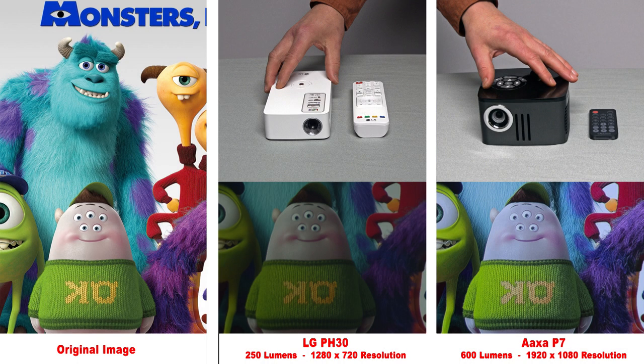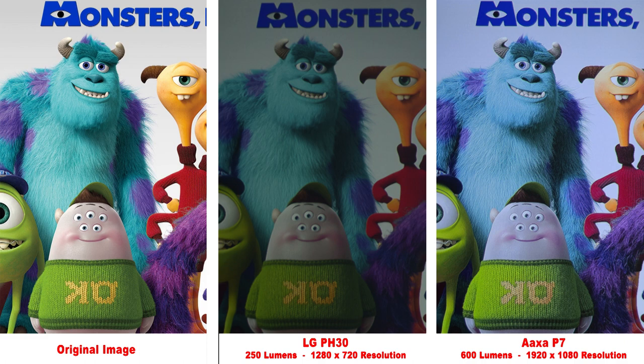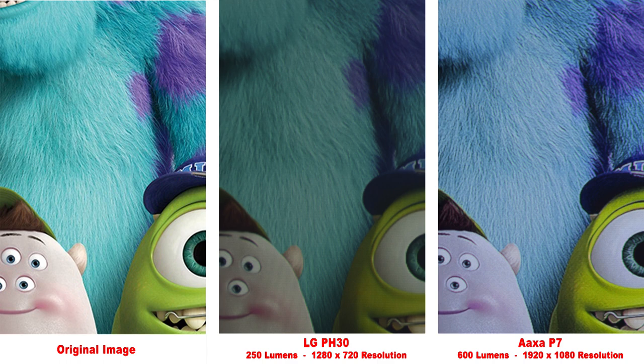Next up is the LG PH30. We're getting into a little bit higher resolution now with 720p. It's darker than the AXA P7, but produces a nice image with good colors. Zooming in, the LG PH30 is probably the first projector that is getting into a little bit higher quality.